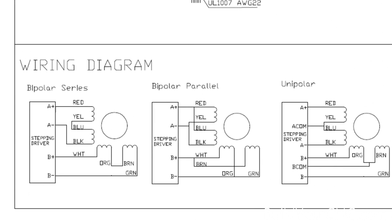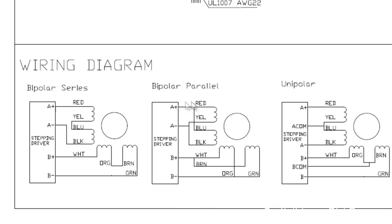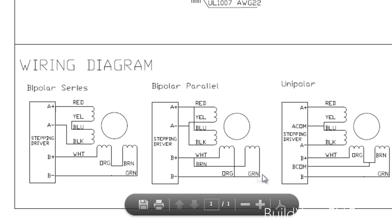For this configuration we'll be using bipolar parallel. Since we're using a 24V power supply — generally we will deliver a 36V power supply with 8.8A capacity — we'll take red and blue, connect them together, go to A+. Take yellow and black, connect them together, go to A-. Take white and brown, connect them together, go to B+. And take orange and green, connect those together, and go to B-. Let's go ahead and do that.